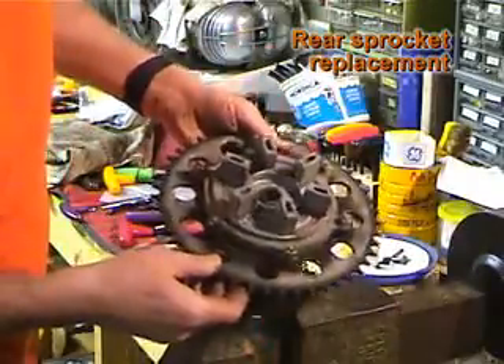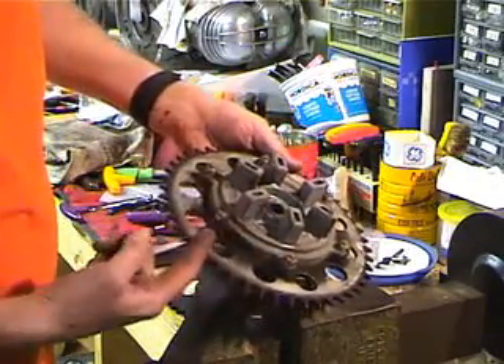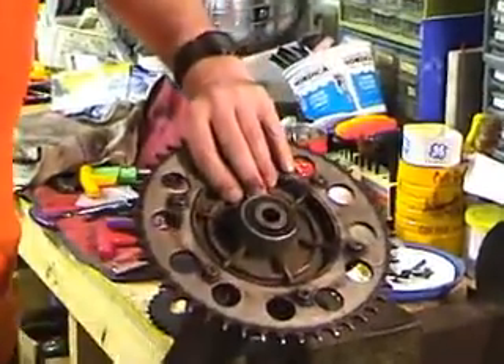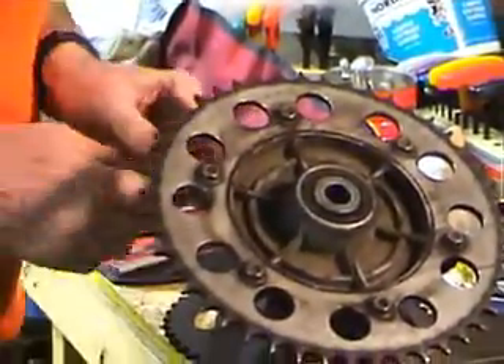Take the sprocket off, look at it, and replace it. This is from a classic model. The one for later models looks different, but you can see there are nylock nuts on the back and bolts go in from the front. This is a Sprocket Specialist sprocket that I used the last time.